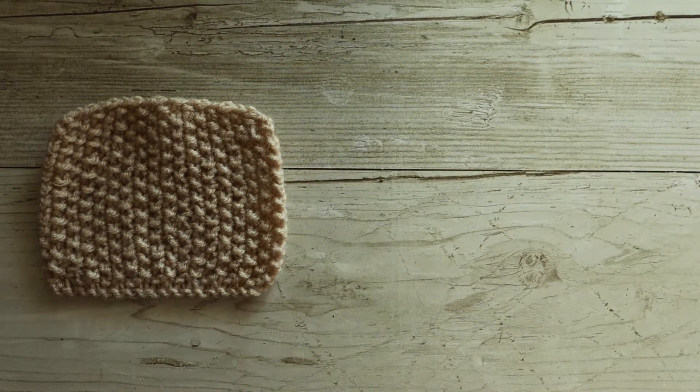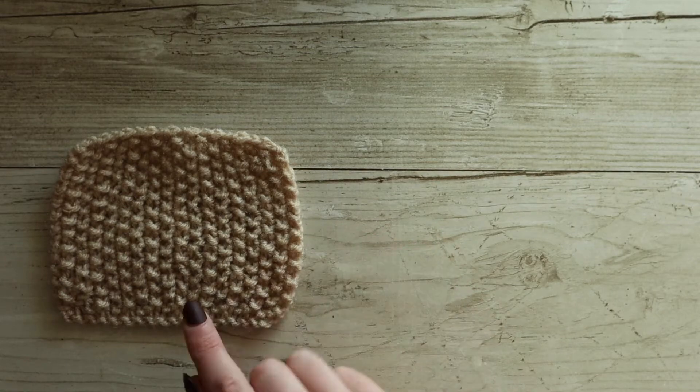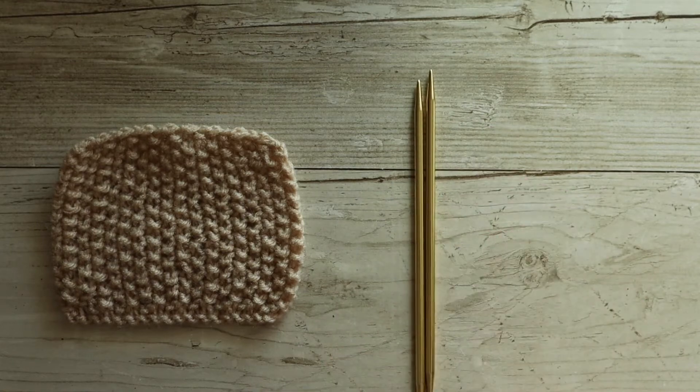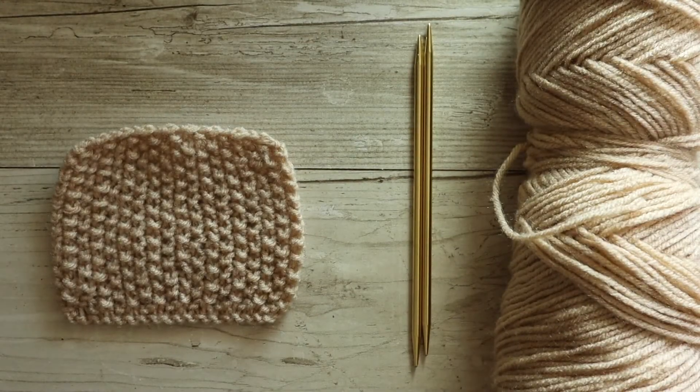Today I'm going to show you the stitch, tell you a little bit about it, and then work on a little mini swatch to show you how it works up. I've got the needles I created these swatches with here. I'm using double pointed needles, but you don't have to worry about that — I'm using them the same way you would use straight needles, just because they're shorter and easier to film with. So don't worry if you don't have double pointed needles. And I've got my yarn here as well.